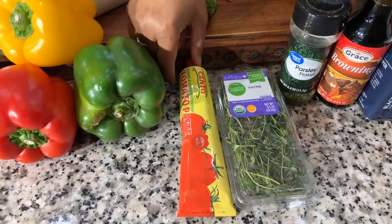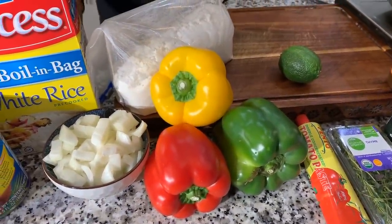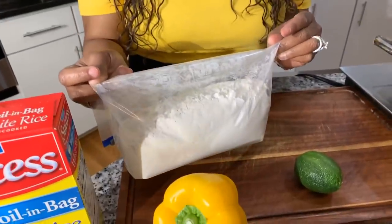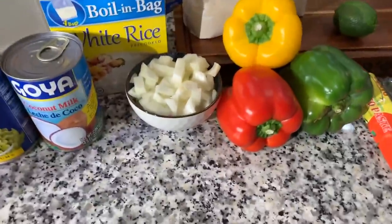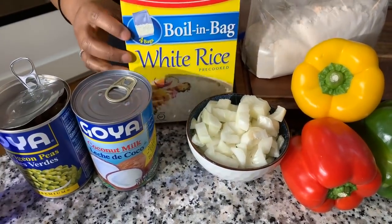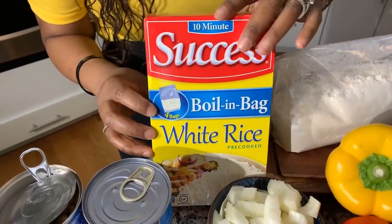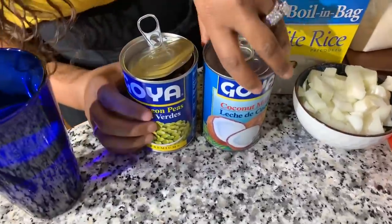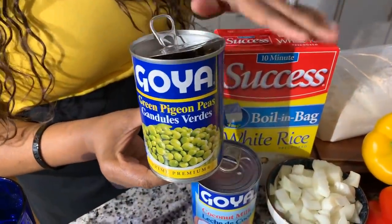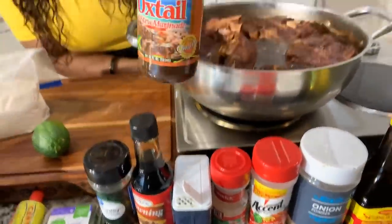You'll need some fresh thyme — I have some organic thyme here. Then we have some tomato paste; we're going to use just a little bit. For color and flavor, we have tri-colored bell peppers. We also have all-purpose flour — any kind of flour you have around the house will help you make a nice thick gravy. We have a pre-cut sweet Vidalia onion, and you can't have smoked neck bones smothered in gravy without rice on the side.